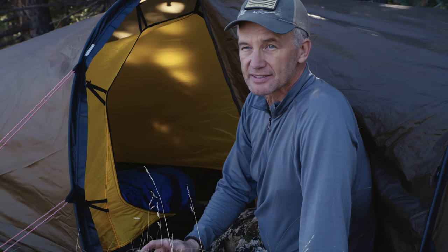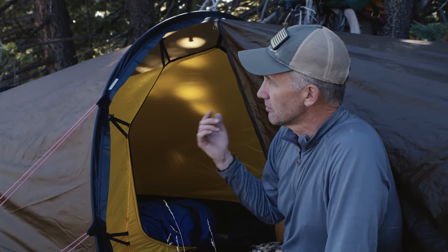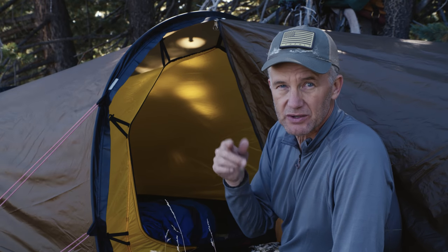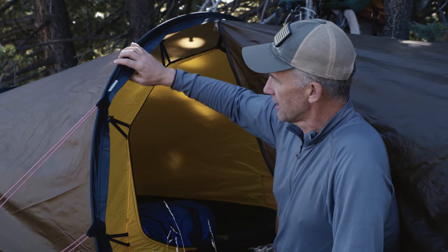A lot of you ask what my backpack setup looks like when I go on a backpack hunt. We're here in the Kachina Peaks Wilderness of Arizona — it took us about three, three and a half hours to hike up here to ten thousand feet.